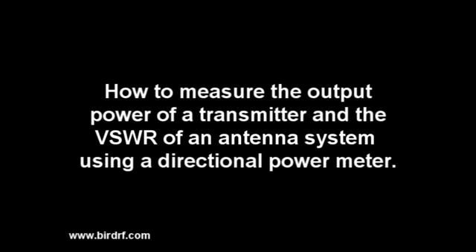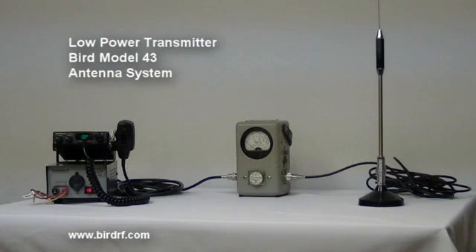How to measure the output power of a transmitter and the VSWR of an antenna system using a directional power meter. To make the measurements in this demonstration, we will be using a low-power transmitter, a directional power meter — specifically a BIRD Model 43 — and an antenna system.